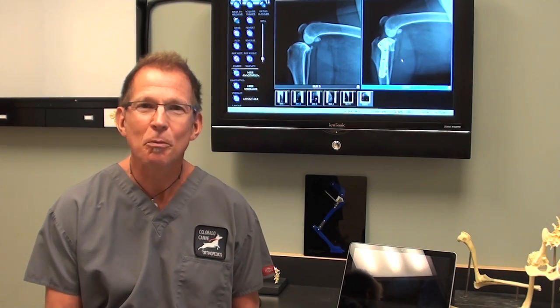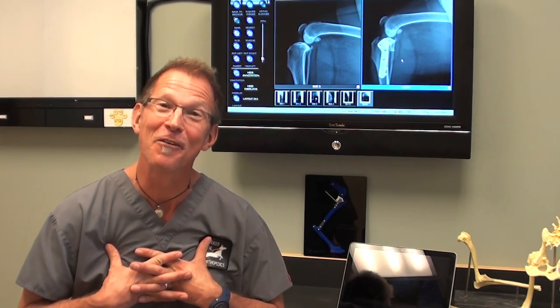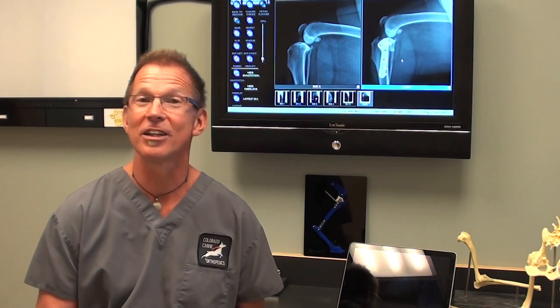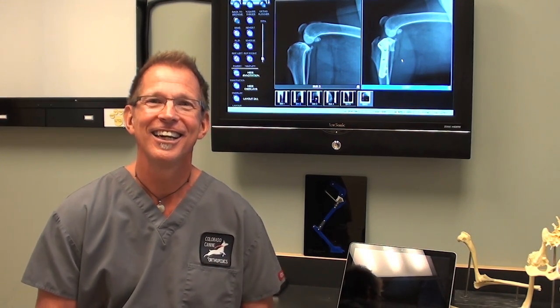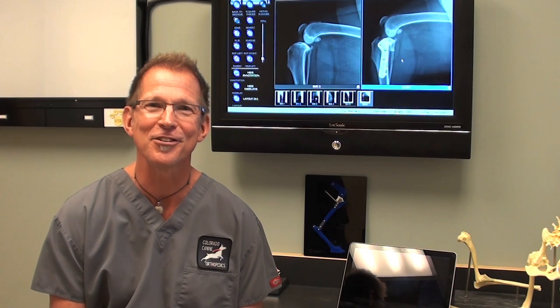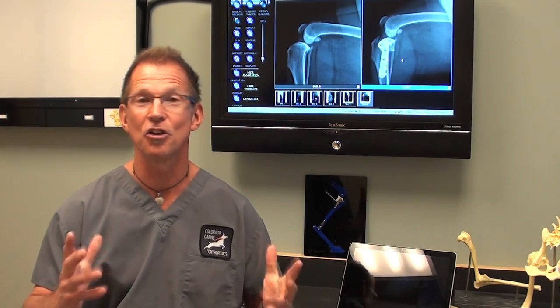The biggest question on everybody's mind is why so many dogs are tearing their ACLs. As a pet owner and as a veterinary surgeon, I want to know that too. We don't have a straightforward answer. We've looked at weight, size, conformation, and breed, and we're not coming up with clear-cut common denominators. But we do think that dogs tear their ACLs by chronic biomechanical stress, unlike a human, who tears their ACL with acute athletic trauma. In dogs, we think it happens little by little over time.